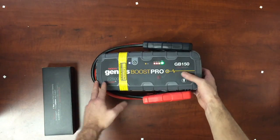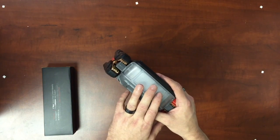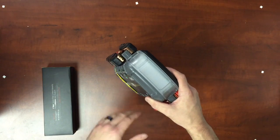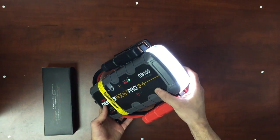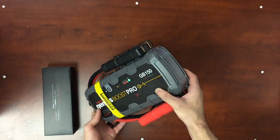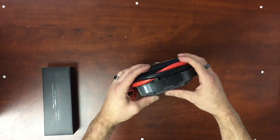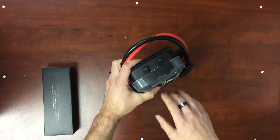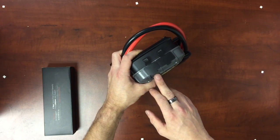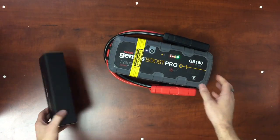Another nice feature of this unit is the 500 lumens LED light, which comes in handy. It comes in seven modes — SOS, Standard, Classic — and you can just scroll through all the different options. Now let's get into where some of the accessories come into play for the GB150. You're going to have two ports: the first is your out port, and the second is your in port.